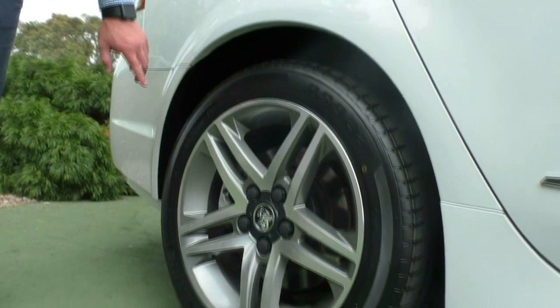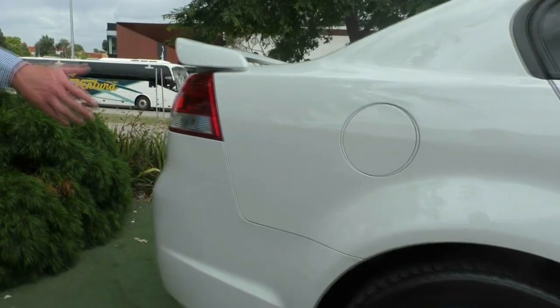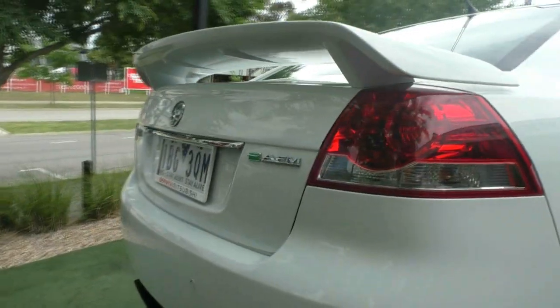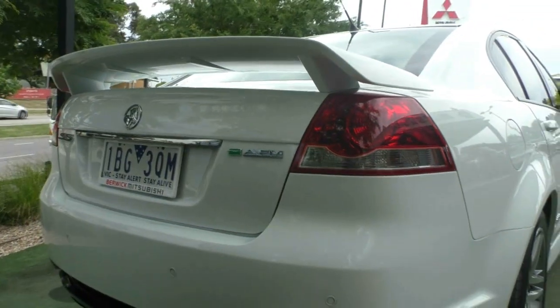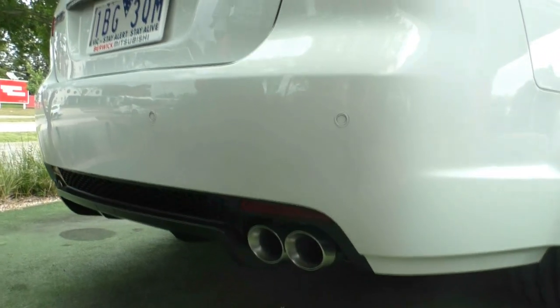The rear wheel is again in excellent condition. Moving around to the back, the rear bar is all in excellent condition. It's got four-point colour-coded reverse sensors. The car is also fitted with an exhaust, which we'll try and get a good example of the note shortly.